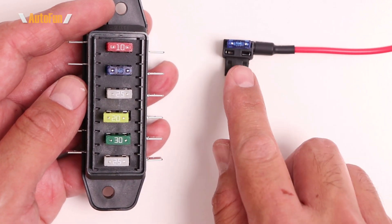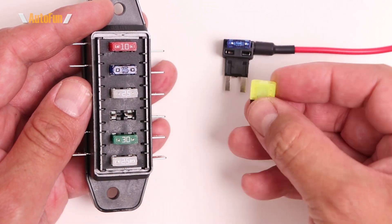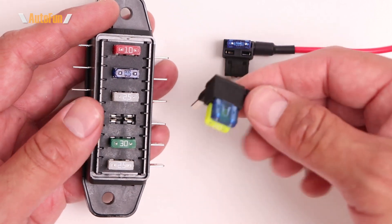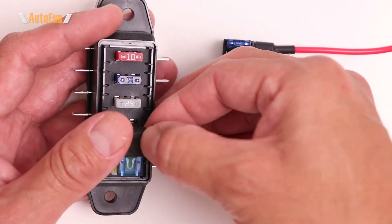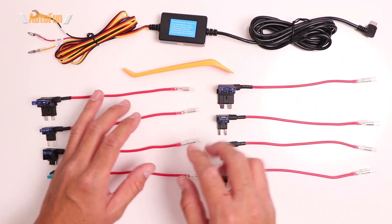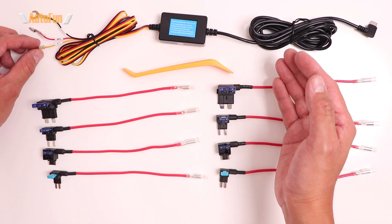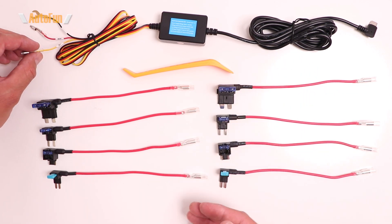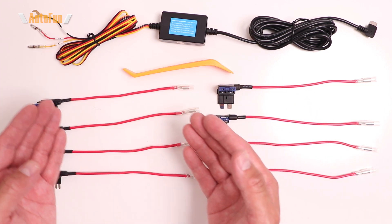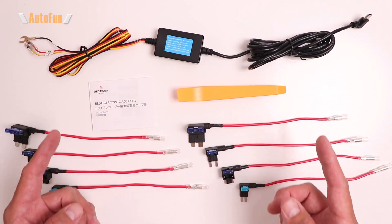Fuse taps have a very useful feature for this situation: a space that allows you to remove the existing fuse from the vehicle and insert it into that space on the tap. Then you place the fuse tap — now holding the original fuse — into the fuse box. This is what makes it a complete hardwire kit: it includes fuse taps in different sizes for both the ACC and B+ wires, so you can pick the one that fits your vehicle's fuse size.